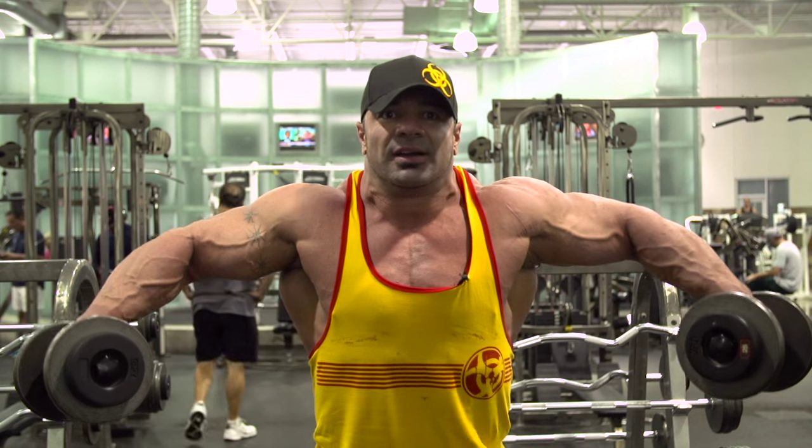A lot of times what you're going to see is something like this, where you see how my traps are coming up, squeezing up at the top.